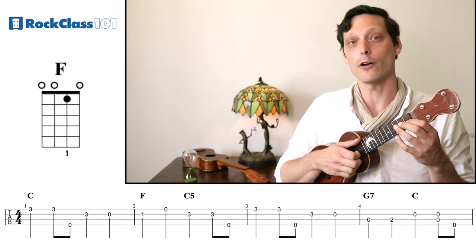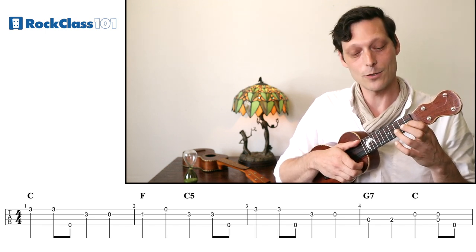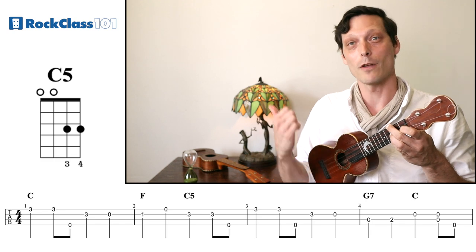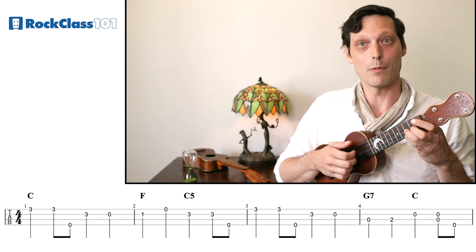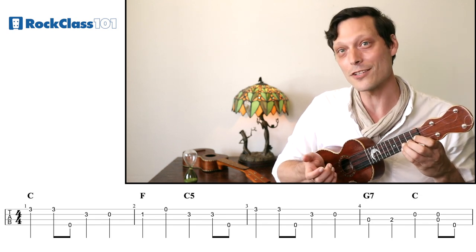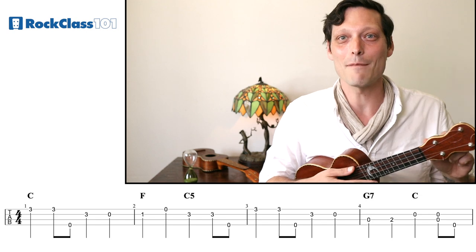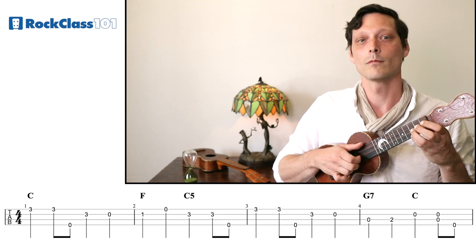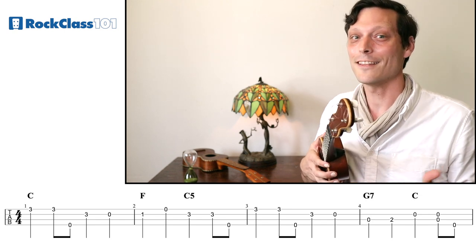We're going to play that F as our first melody note, then play our open A string, and then come back to the C. We're going to use the ring finger on the third fret again, because that's going to set us up for the next measure. We'll play that G on the third fret with our ring finger, then our little bum-diddy stroke. Then in measure three, which is identical to measure one, there's a lot of repetition in this song.